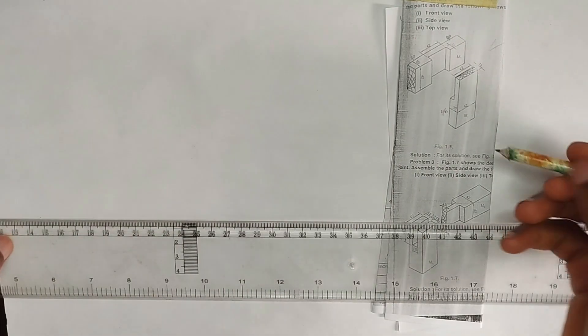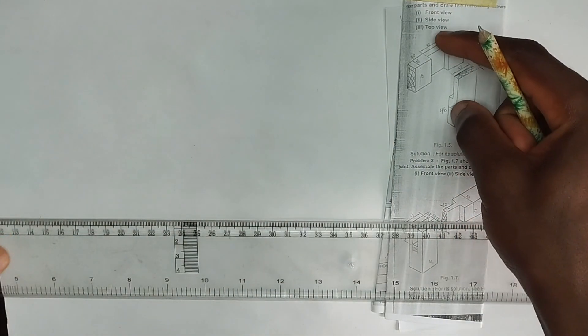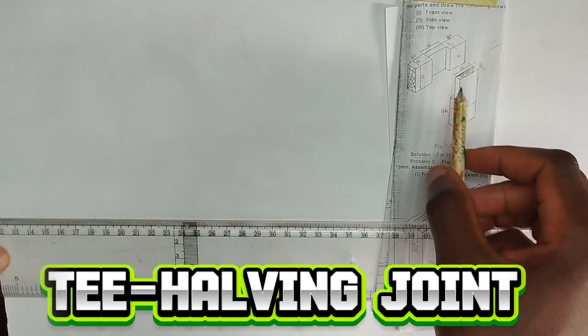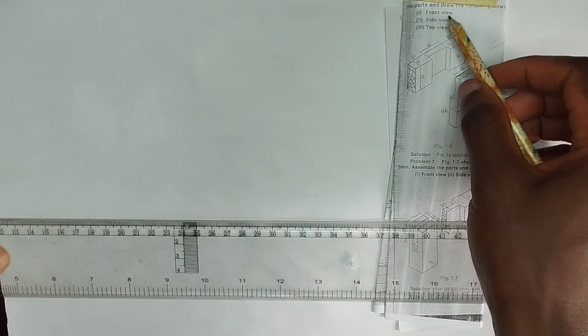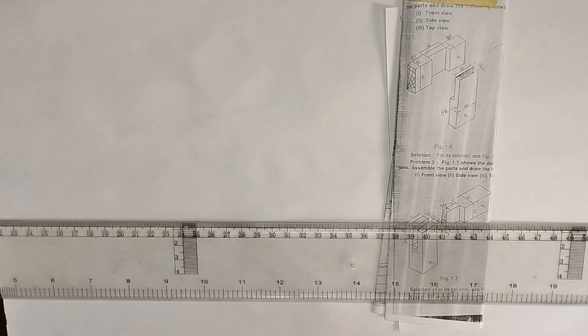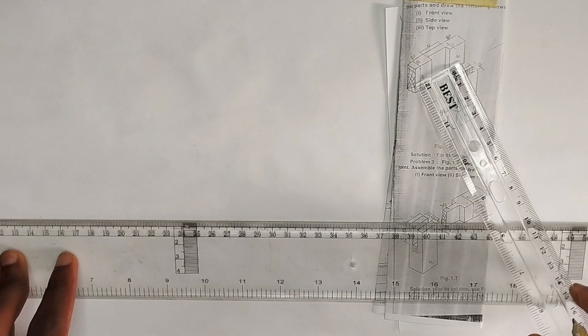Welcome back. In this video I've been given a question to assemble the parts of this particular tee bridle joint, and we are also asked to draw the front view, the side view, and the top view after assembling those parts together. So what we are going to do first is to start with the assembling of the parts.